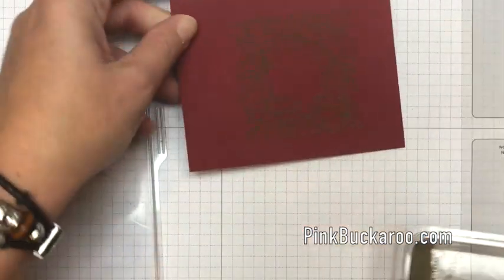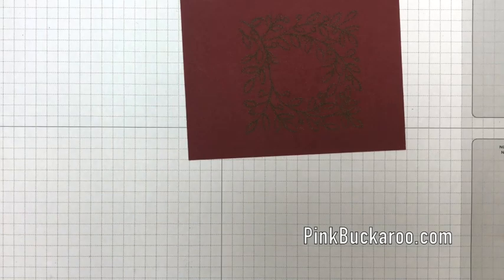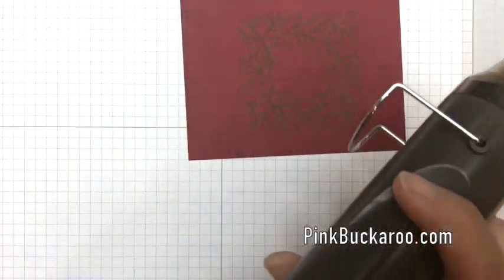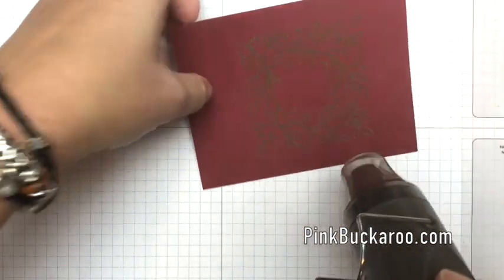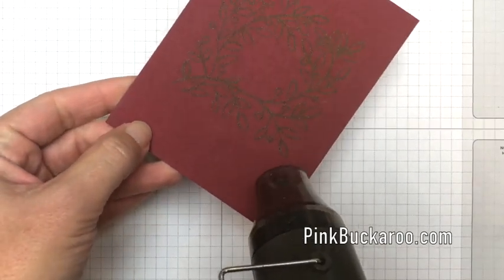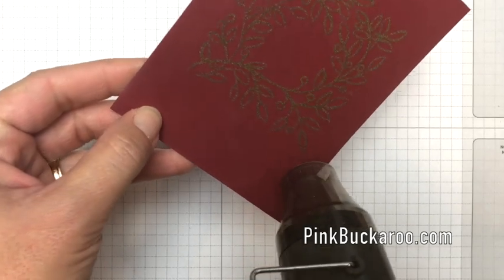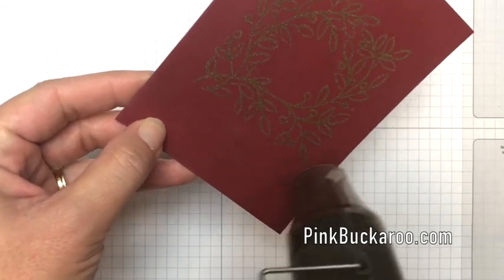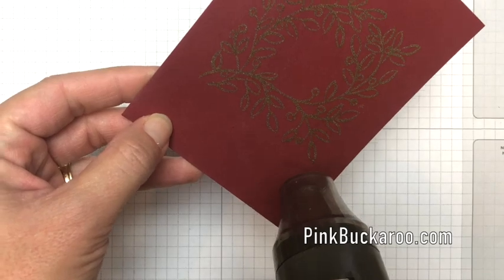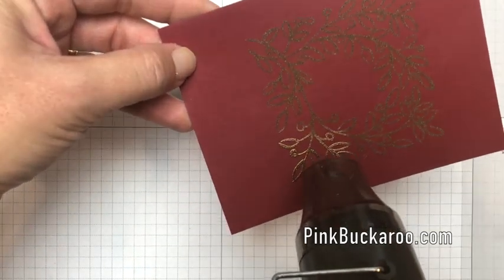Now it's not done yet — we have to heat it. You have to use a heat tool; this is the Stampin' Up heat tool. It takes about 30 seconds to really heat up and get to the right temperature, but once it does you will see this gold powder turn to shiny gold. Isn't it magical?